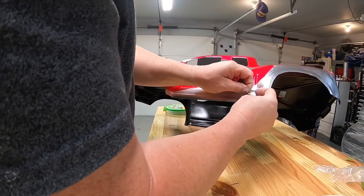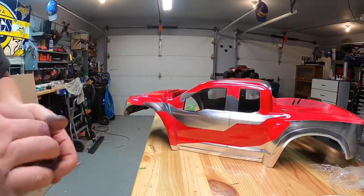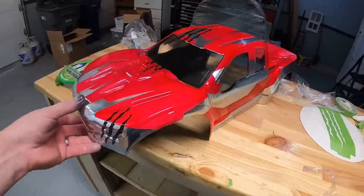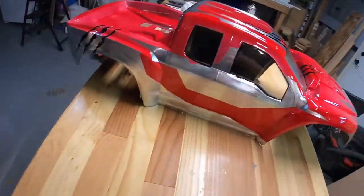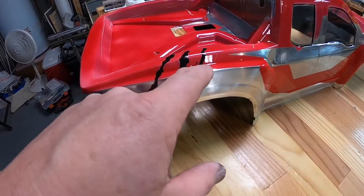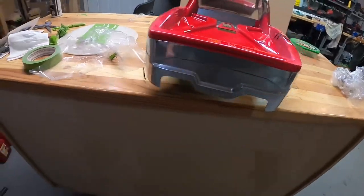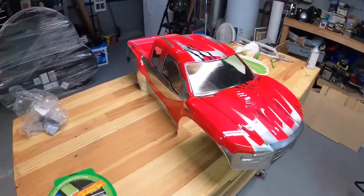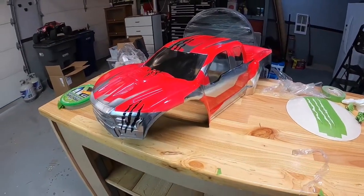There are a couple of little spots here and there that don't look the best, but I can cover a lot of it with stickers and different things. Right here it kind of bled through — I bumped it when I was taking the tape off and went a little too fast. But overall it looks pretty good, so I'm going to put the stickers on it and then give you one final update.